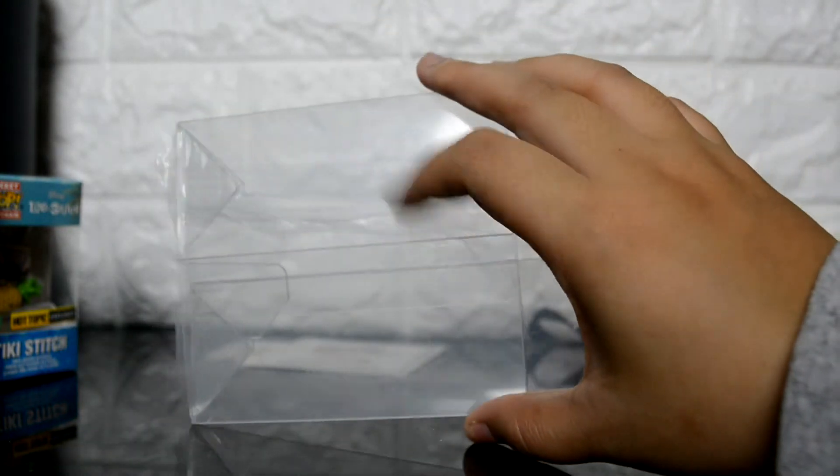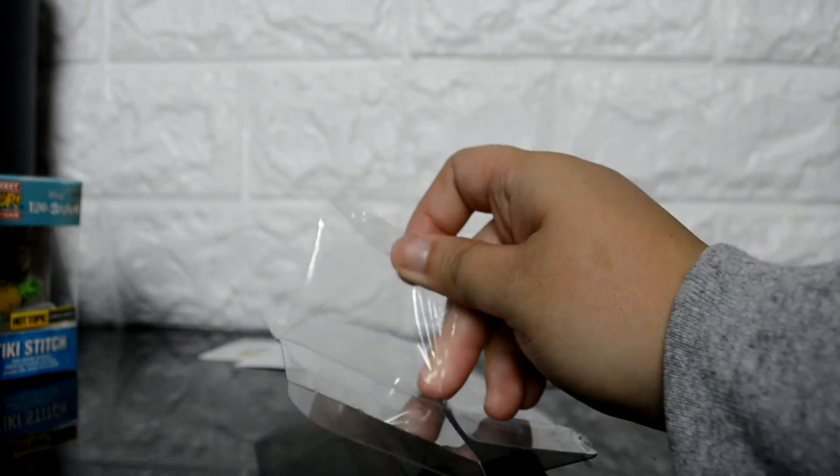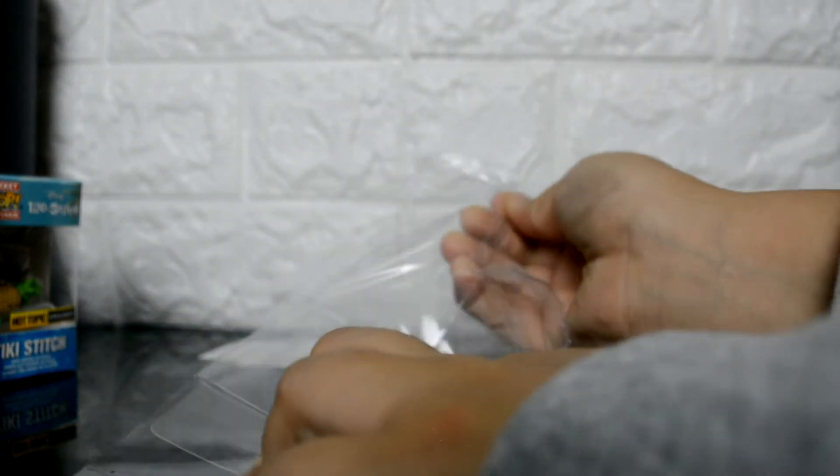This is my first time trying them out. I believe I bought a pack of 10 pocket pop protectors. Each one comes with a plastic wrapping on top of it to prevent the actual protector from getting scratched up during shipping, or if you're storing them and not going to use them right away. You can easily just peel that right off.